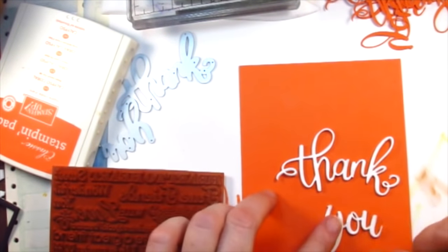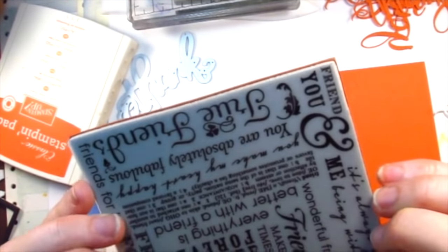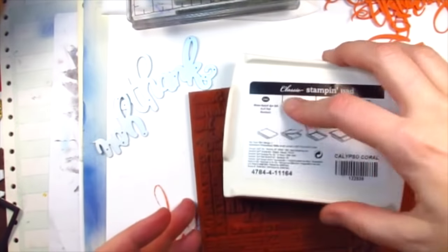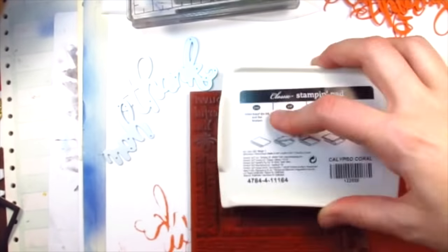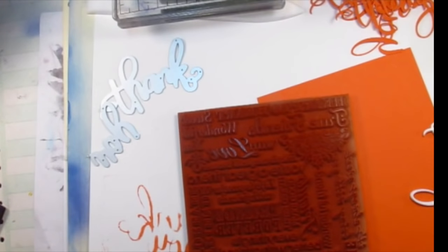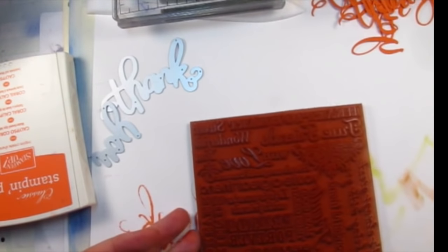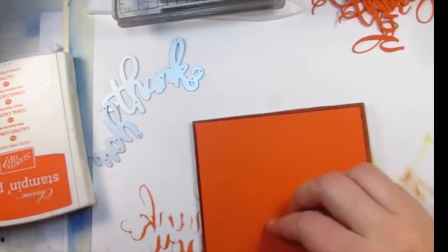For the first card I thought I would try something pretty simple. I die cut the thank you die out of white fun foam and also white cardstock and then adhered those together. I also have this background stamp — I believe it's by Hero Arts, it's called True Friend. I'm going to ink that up with coral ink. It's the same color as the paper so it'll be tone on tone, a real subtle background. I love this color, it's just such a happy color.